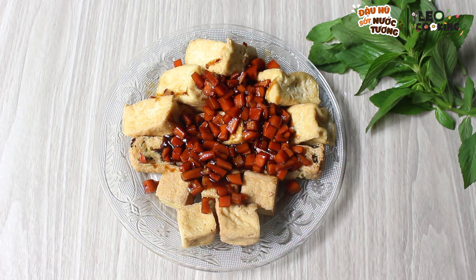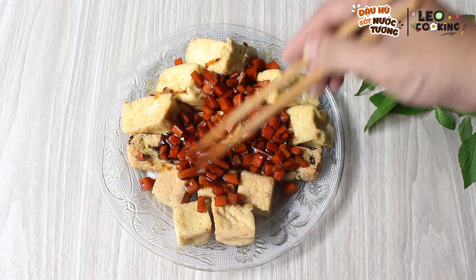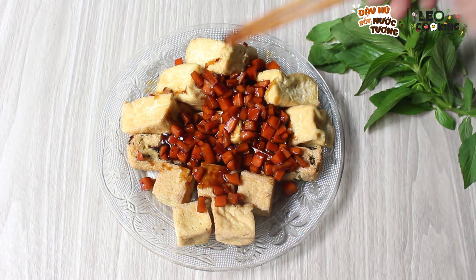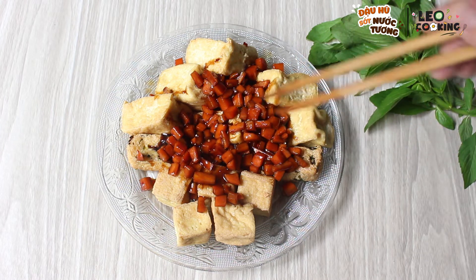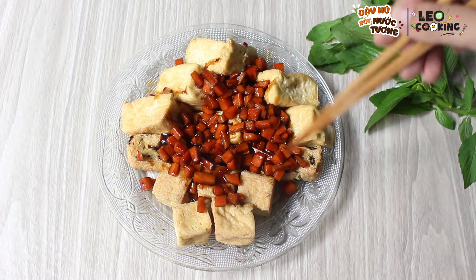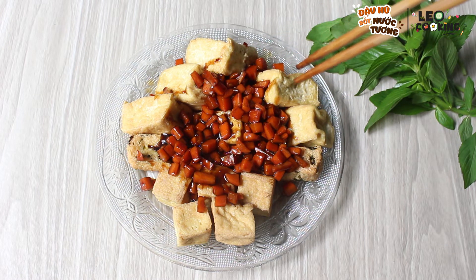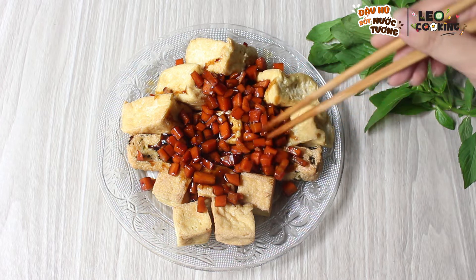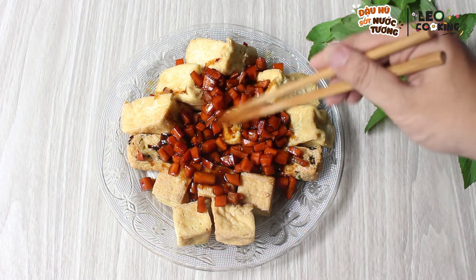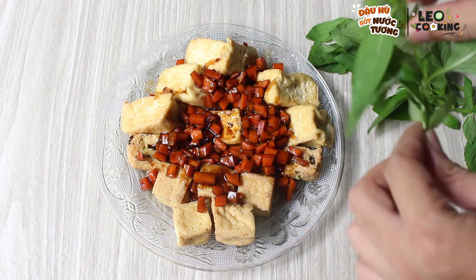Vậy là chúng ta vừa hoàn thành xong món đậu hũ sốt nước tương. Một cái món nghe khá là lạ đúng không? Nhưng mà ăn cực kỳ ngon nha. Bạn nào chưa nấu thì chúng ta sẽ làm thử. Và chúng ta sẽ ăn liền để phần nước sốt không bị ngủi, không bị mềm. Khi mình rưới cái phần sốt lên là mình bắt lên bàn và mình ăn liền luôn. Và mình sẽ trang trí một ít rau thơm lên.